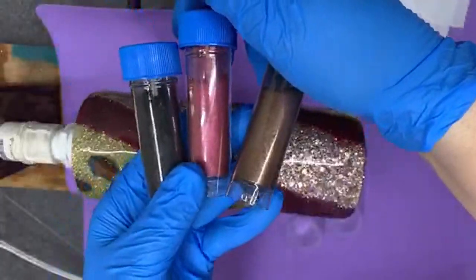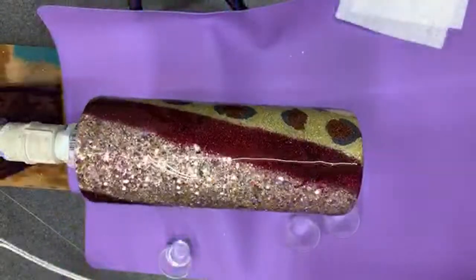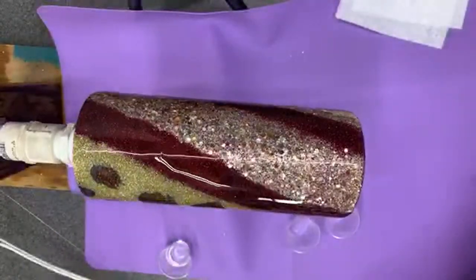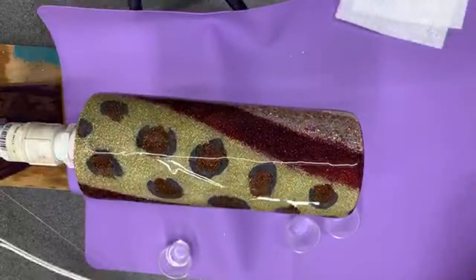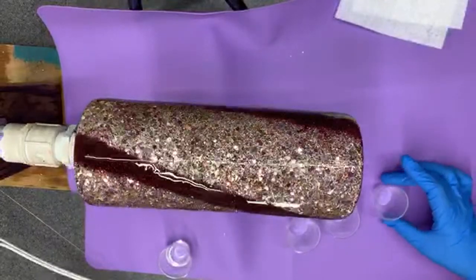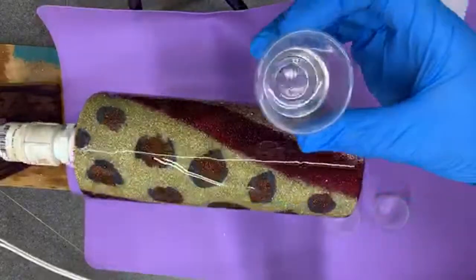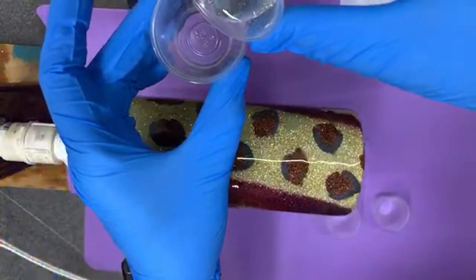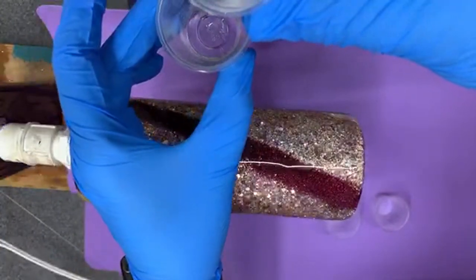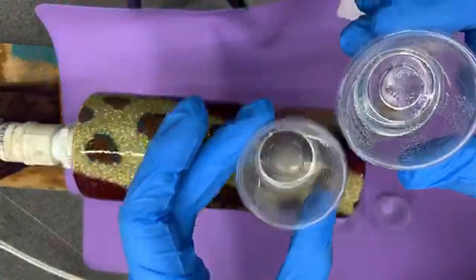I'm gonna use these three colors: brown, burgundy, and black. I'm really on the fence on if I want to use the white. I think I'll leave a little bit of epoxy off to the side just in case I need it, but I don't know yet. So I'm just going to pour a few milliliters — literally like two — into each cup. It doesn't take a lot.